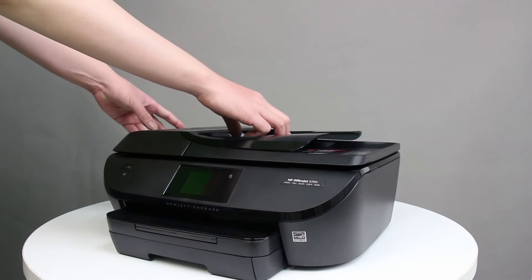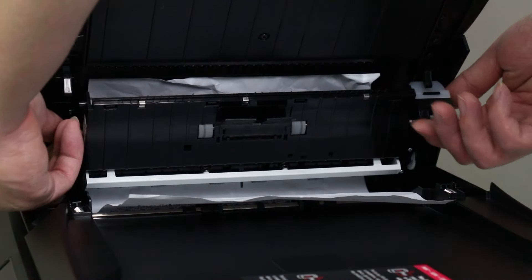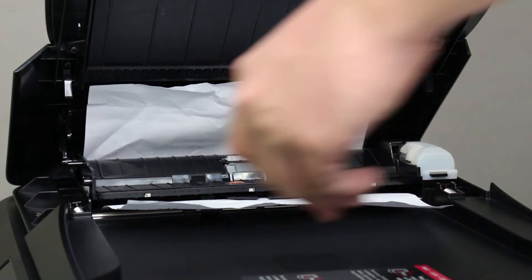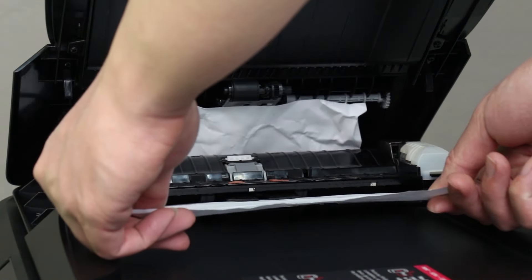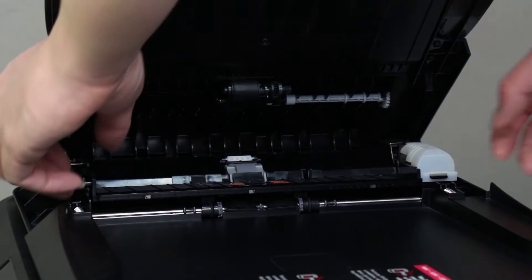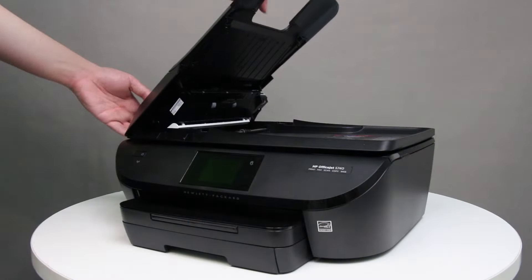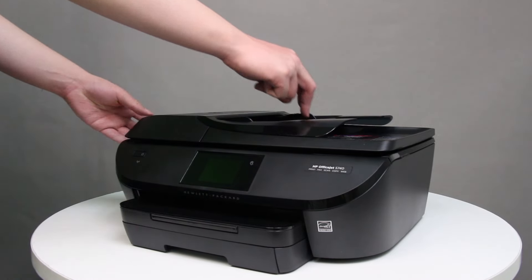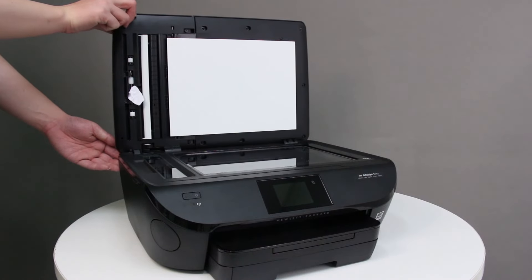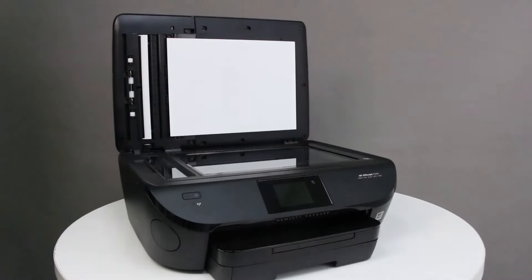Lift the ADF cover. Pull down the ADF mechanism. Gently pull out any paper from the ADF. To avoid tearing any whole sheets of paper, pull the paper with both hands. Push the ADF mechanism up into the ADF cover until it locks into place. Close the ADF cover. Open the scanner lid. Gently pull out any paper from the rollers on the bottom of the scanner lid. Close the scanner lid.